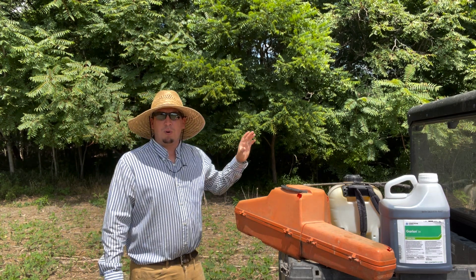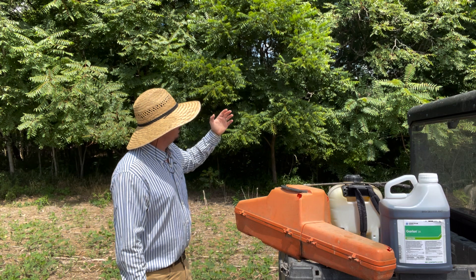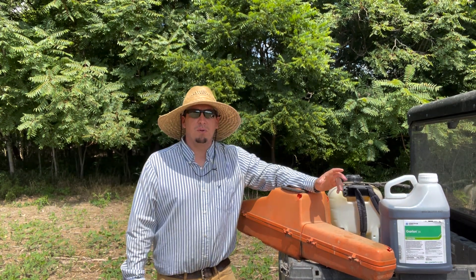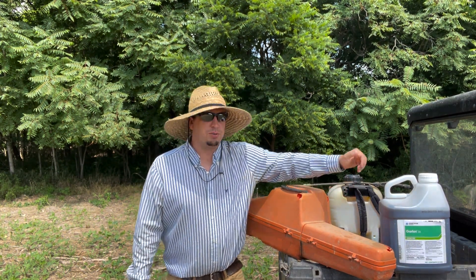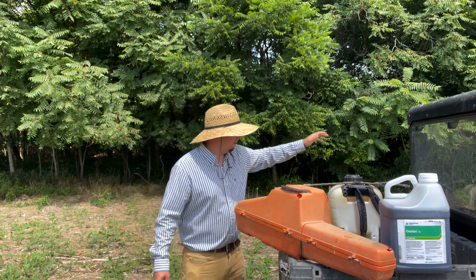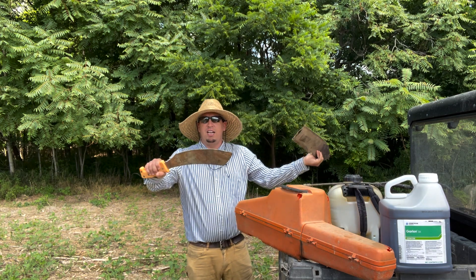These things grow at a rapid, rapid rate. Seems like they always start on the edge of a field and then start working their way into the woods. I've got some great big ones in there that we're fighting today. I'm going to use Garlon, I'm going to use a chainsaw, I'm going to use my backpack sprayer for any of the little ones, and I've got my machete sharpened up.